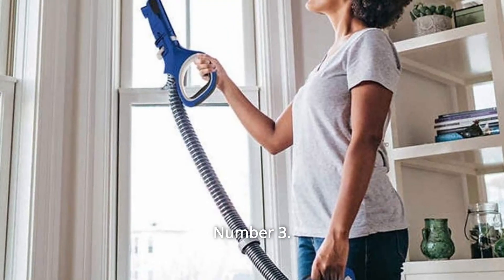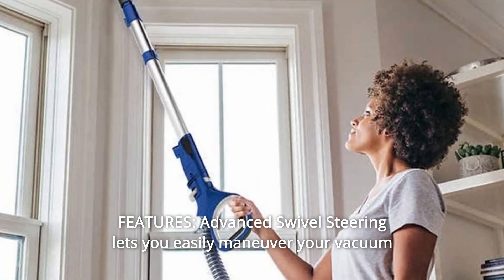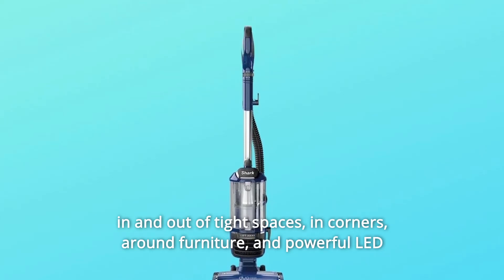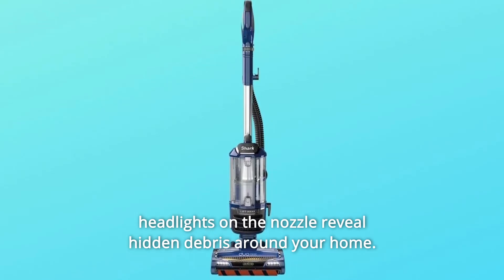Number 3: Features. Advanced swivel steering lets you easily maneuver your vacuum in and out of tight spaces, in corners, around furniture. Powerful LED headlights on the nozzle reveal hidden debris around your home.